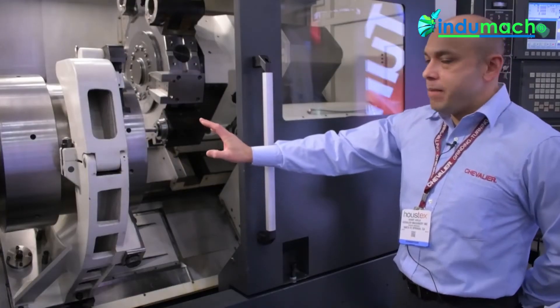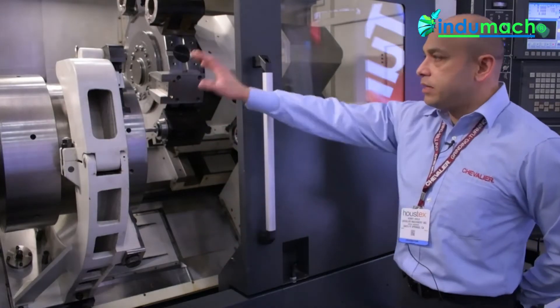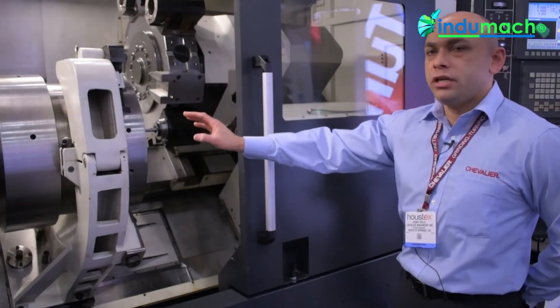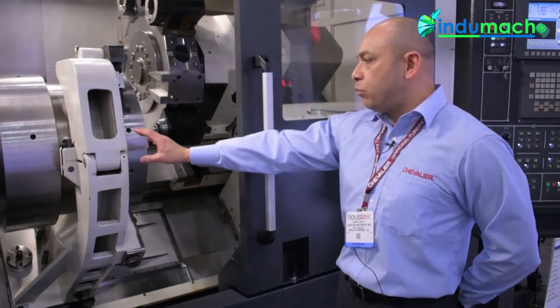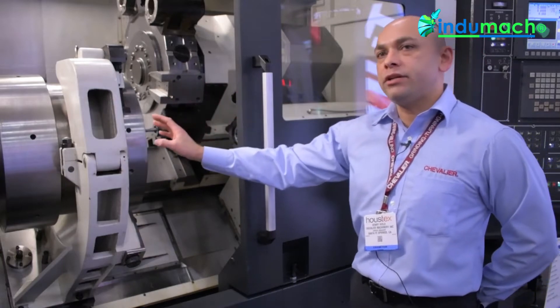Any crane slings or anything can come through this area for easy loading. This machine has an option for a manual steady rest. The base comes with the machine, and the steady rest can then be added on. This particular steady rest is a three-point manual steady rest with a maximum diameter of 23 inches.